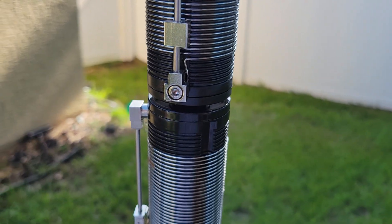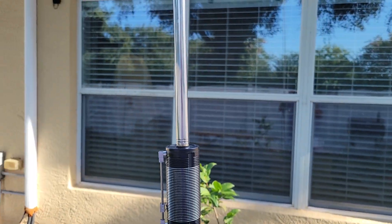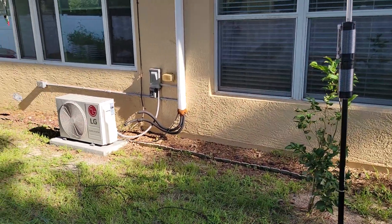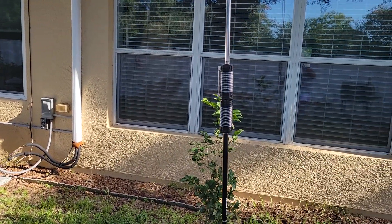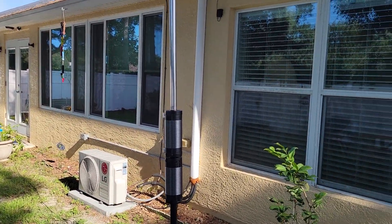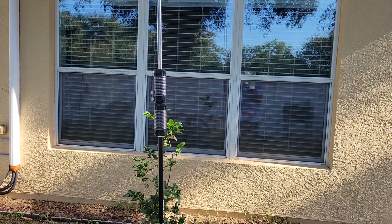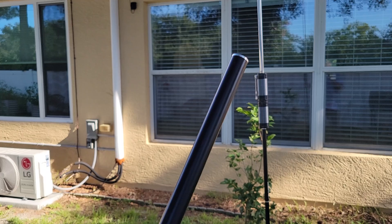I stacked two of these coils together and I bought the 18.3 feet, roughly 6 meter telescopic whip. So I took off the whip that came with it and I put on the longer whip and added the second coil. But it was too long — kind of unwieldy at this height with two coils and another 18 feet on top. So in order to make it more manageable and shorten the length, I took off the top aluminum rod.